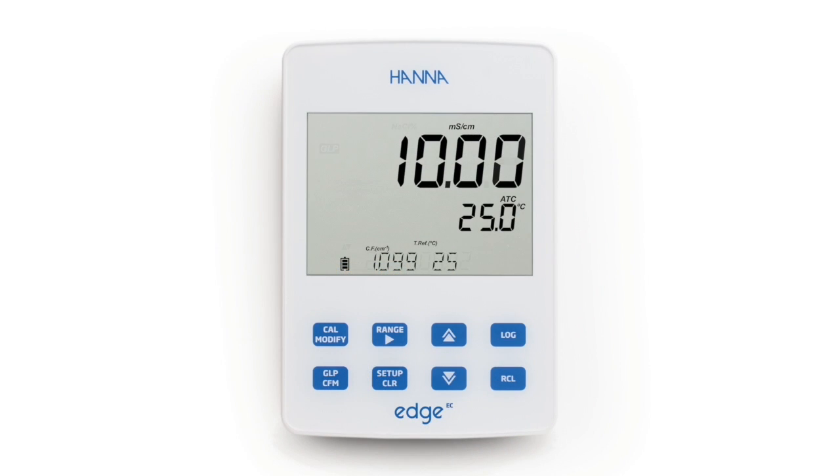The GLP data includes the last calibration date, time, days to expiration when calibration timeout is enabled, reference temperature, cell correction factor, and offset.